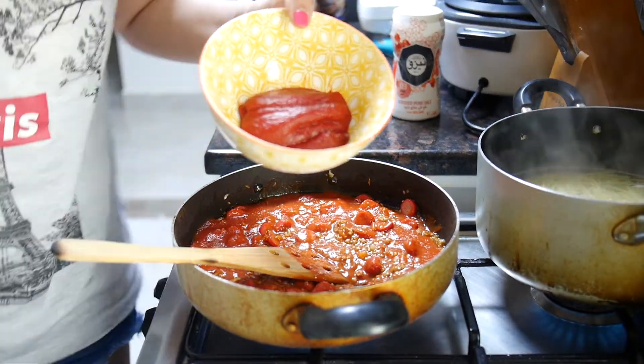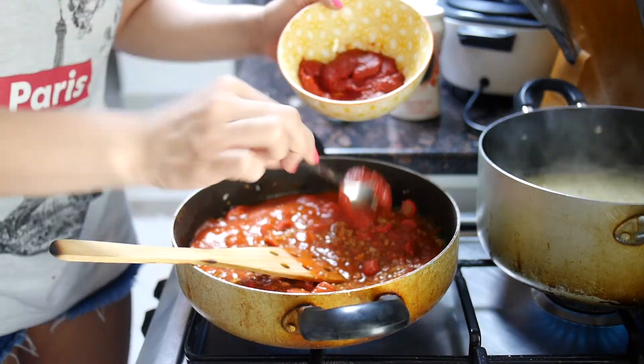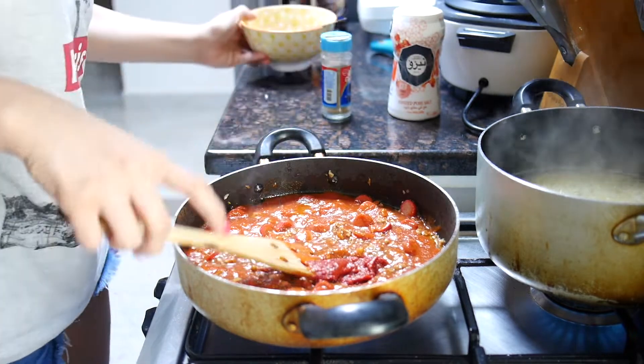A little bit of my tomato paste. Very quick, I promise.